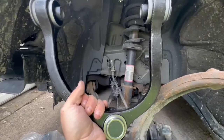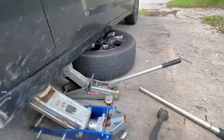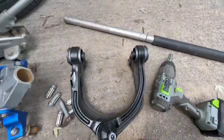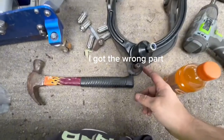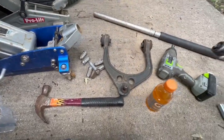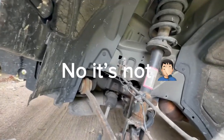You're going to take your new unit and what you want to do is try to do a rough match to make sure that everything lines up. With this one, it's a little too short. So that might be for the other side - let me go check.